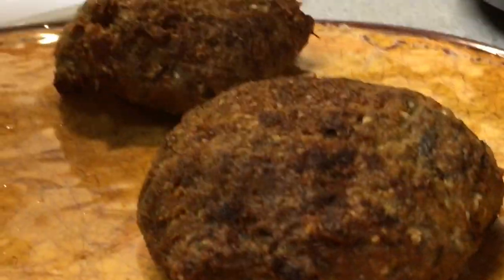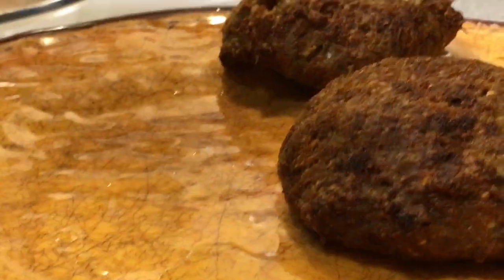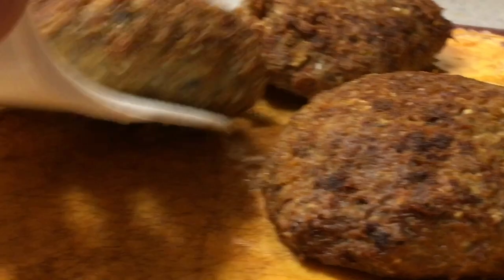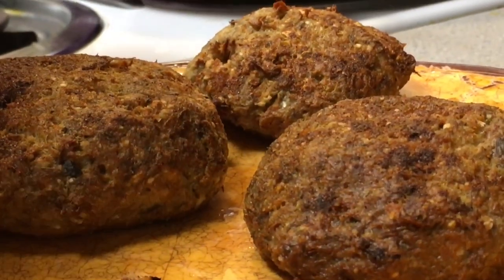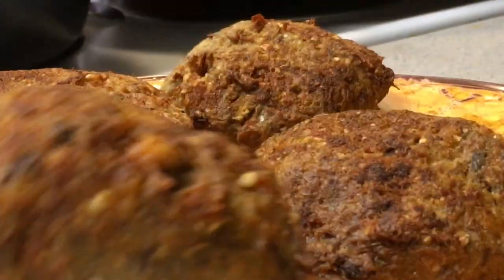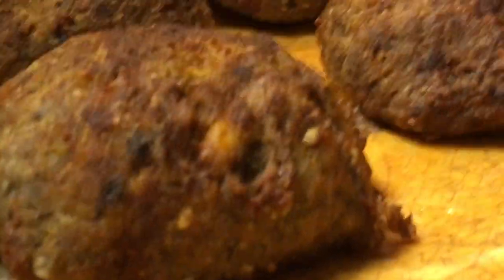I'm gonna have to get a new air fryer. I cook in this thing like every day. When I get a new one, I'll learn how to bake the cake.